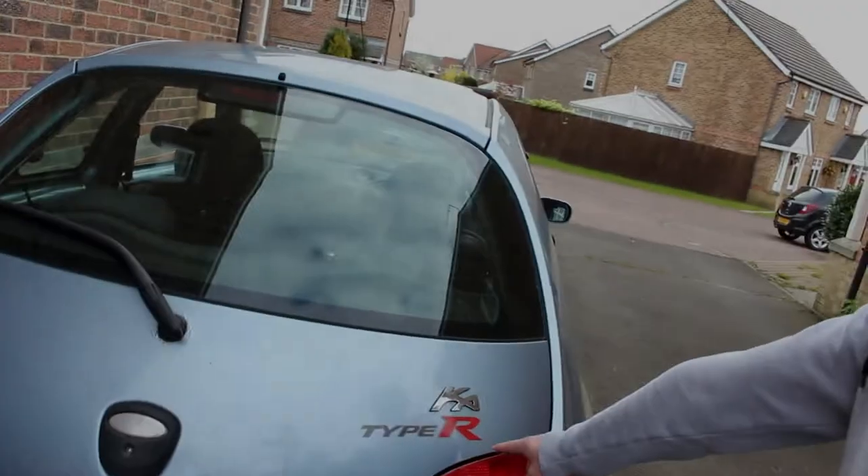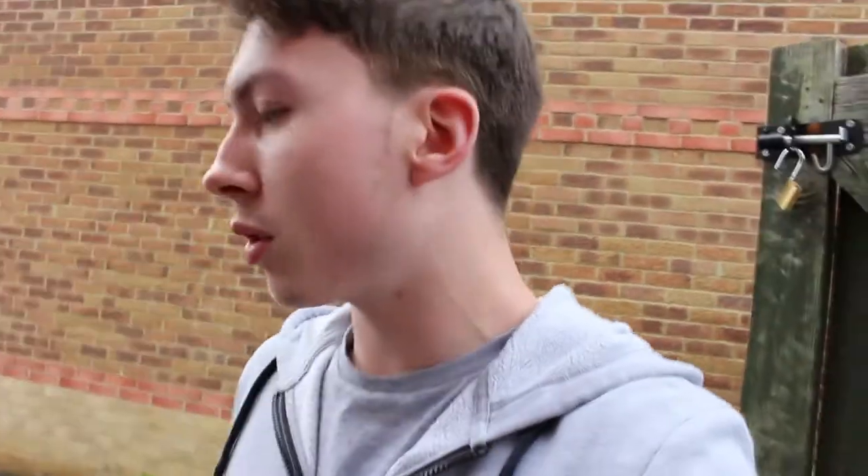Right guys, so today we're going to be changing a handbrake cable on this 4K - it is our FK Type R. The reason that we're changing it is that it's a bit rough. This is our daily. I don't know if you've seen in a few vlogs, but we've also got the Type R here which is the FN2 - that's my dad's and I try to feature it as much as I can.